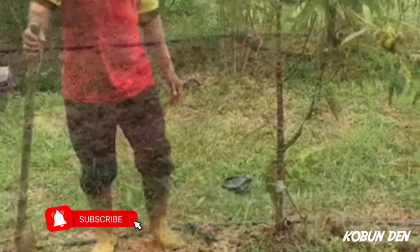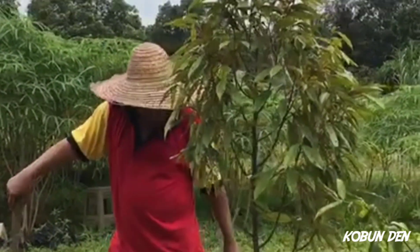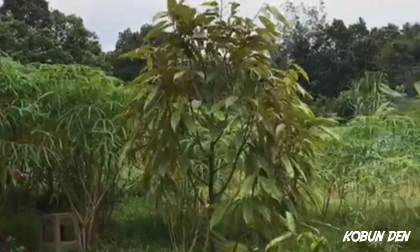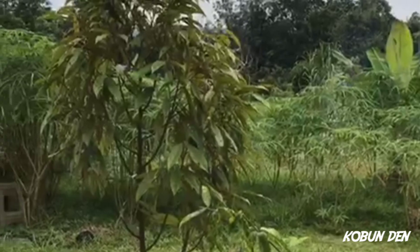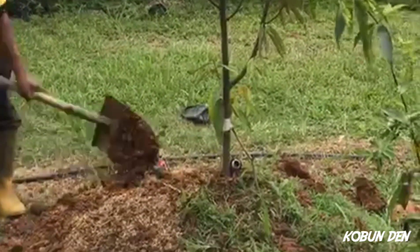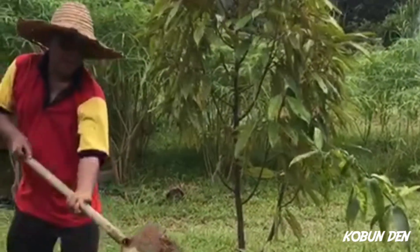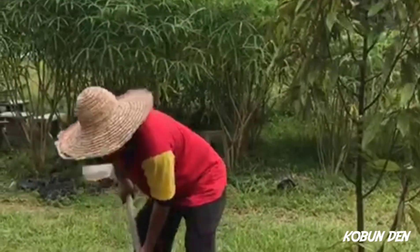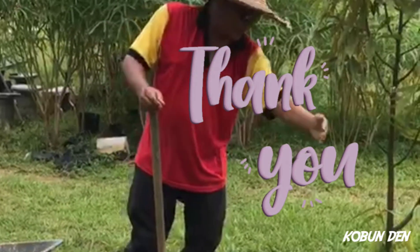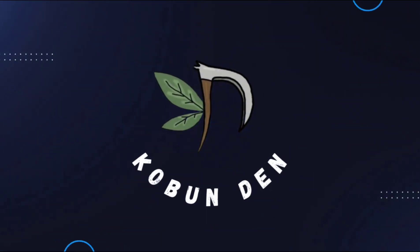Wahai pokok, moga tumbuh sihat. Bismillah.